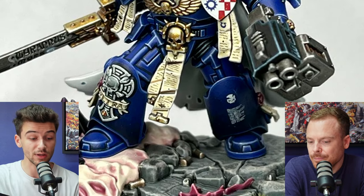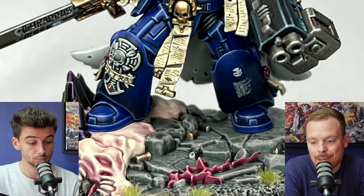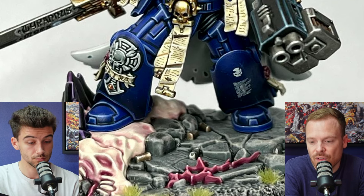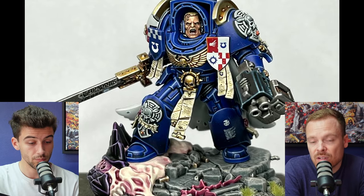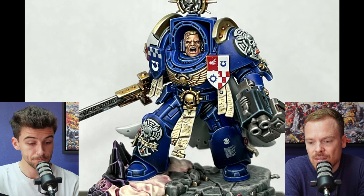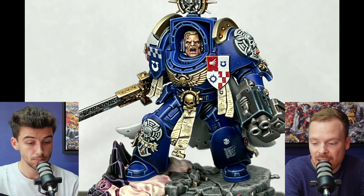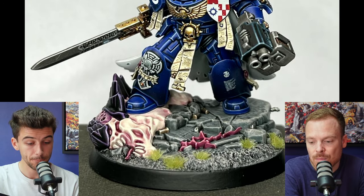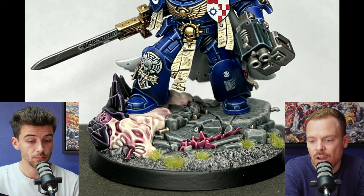Maybe considering incorporating some elements from that could be a good place to start with glazing. When you're trying to paint to that level, one of the most important things is making sure absolutely everything is as refined as physically possible, with consistency overall. You haven't skimped anywhere — even the screamer killer on the base, all the rocks and stones have interesting patterns, markings, and notches. You've done a really good job of refining the piece overall.